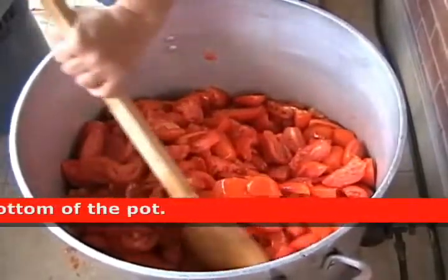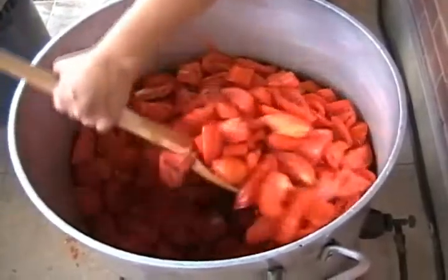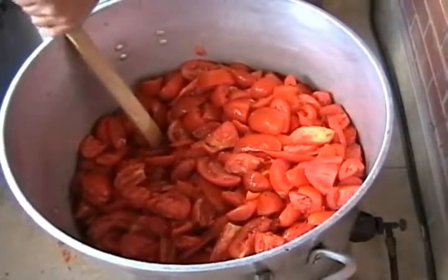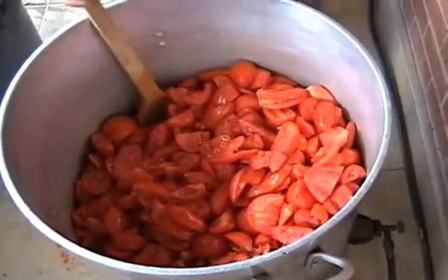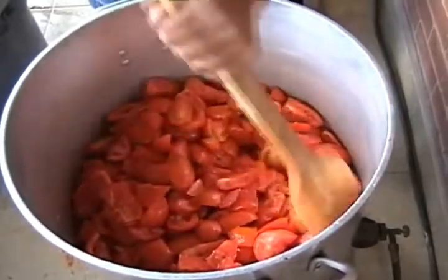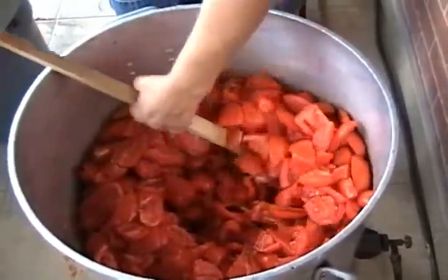Wait till they're soft and then you can mix them. You mix it because you don't want it to burn at the bottom, right? And you don't want to burn the onions at the bottom. So you're trying to bring everything up at the same time. It's like canoeing. Better have strong arms. You've got to be a real strong Sicilian woman to do that, let me tell you.